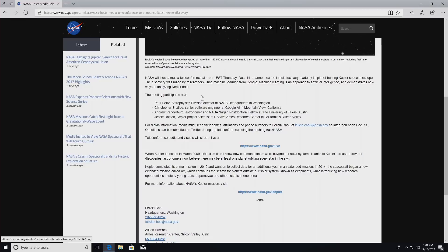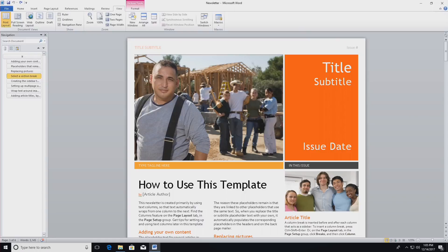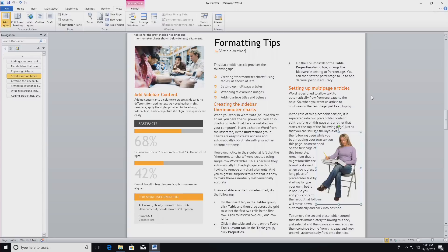We ran the Speedometer test, which is a browser benchmark, and we got a score of 115, which puts it right in line with what we've seen from many other i5-7200U chips tested on the channel. From a performance standpoint, everything is working as expected, but completely silent because there is no fan. Things like Microsoft Word and Office run fine — we've got our usual newsletter template loaded up, which is graphically intensive, yet things are very snappy and responsive, as you'd expect from one of these i5 processors.